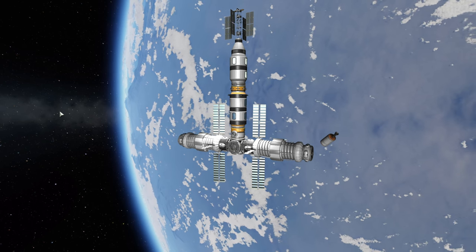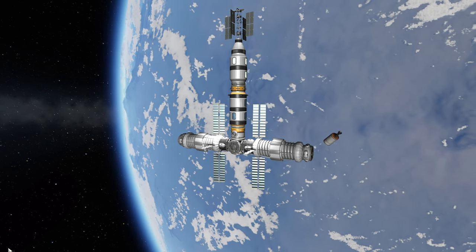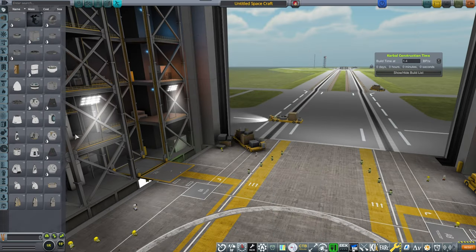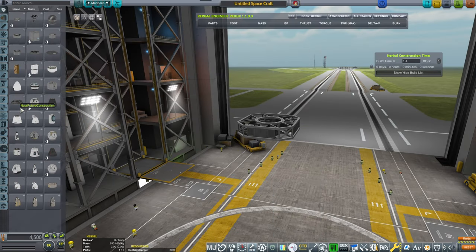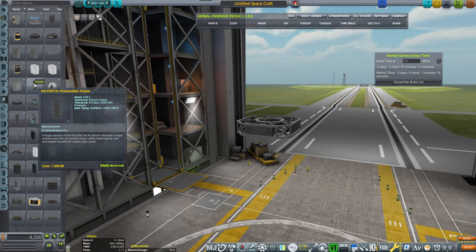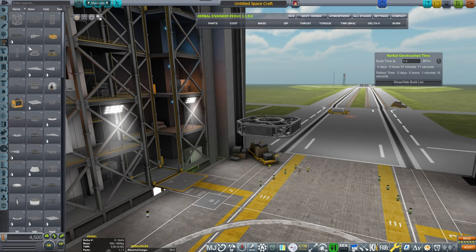Alright, with that thing being said, let's get into the building. We will be starting our build by building a probe core, and then based on that probe core, we will be assembling everything else.